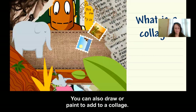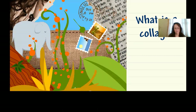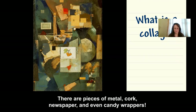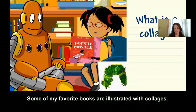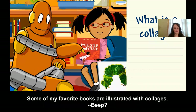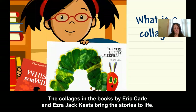You can also draw or paint to add to a collage. The artist Kurt Schwitters collected bits of trash to create his collage — there are pieces of metal, cork, newspaper, and even candy wrappers. Collages can be simple or have a lot of different parts. Some of my favorite books are illustrated with collages.